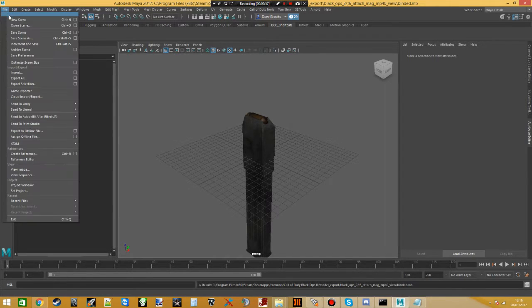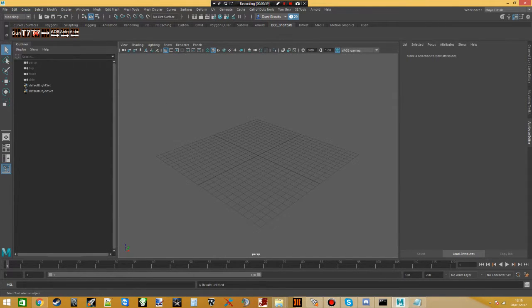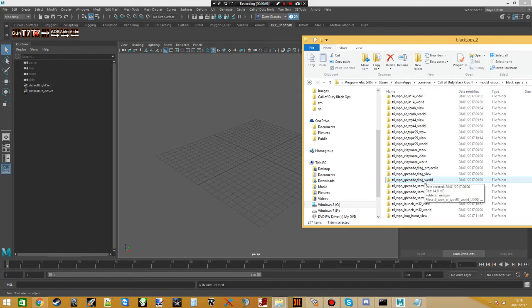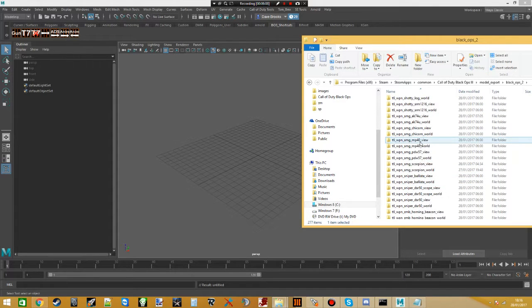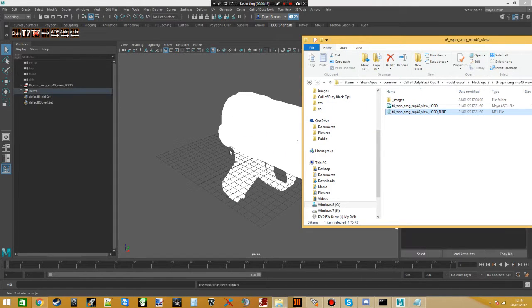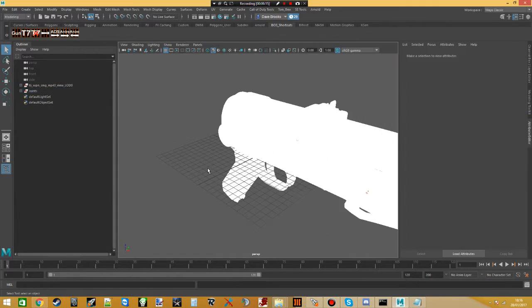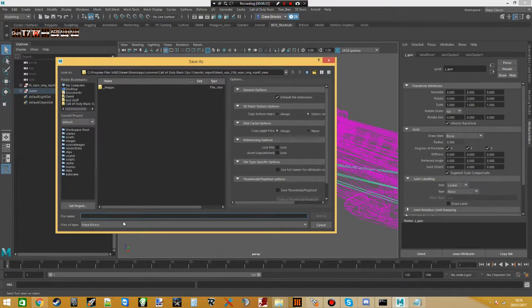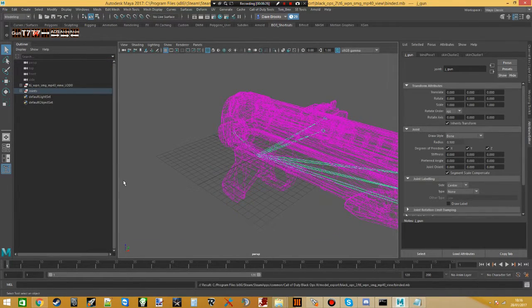Now open a new scene in Maya and this time we're going to bind the gun. Find the gun, drag it in, then drag in the bind file. You can check it's bound properly because if you click it, it will be pink — it wouldn't have been pink before. Save this scene as 'binded2'. It's just for reference — you can do it anywhere you want.